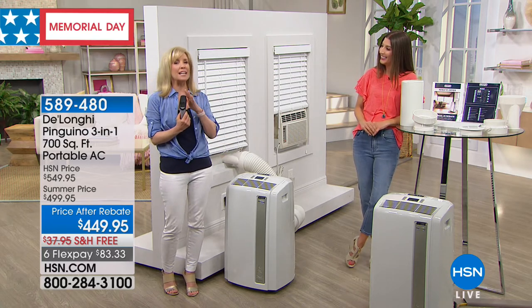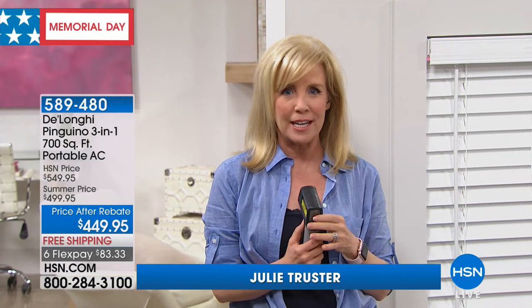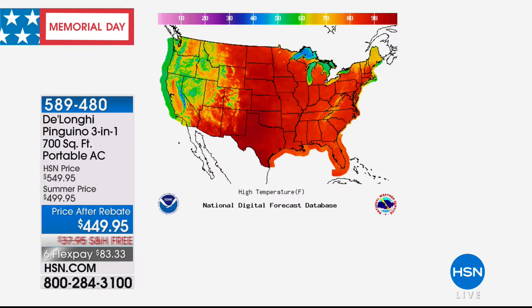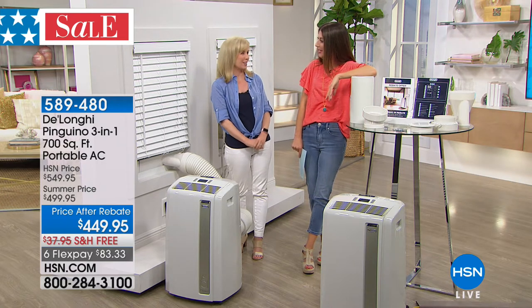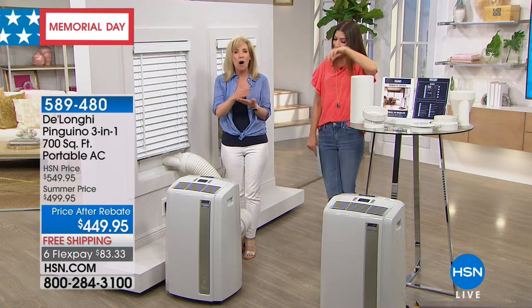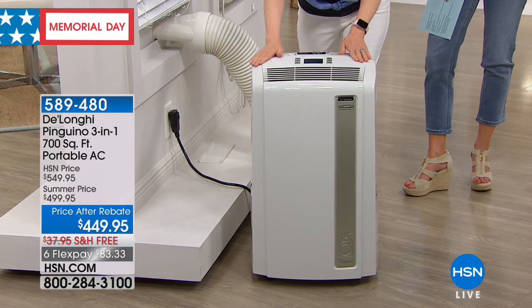This is DeLonghi's top of the line — their very best, most powerful at 14,000 BTUs. This air conditioner will cool up to 700 square feet, so think about your large rooms, TV rooms, family rooms, big master bedrooms. It's digital and everything is adjustable. It is hot out there — look at the weather map. I was just talking with somebody from Minneapolis: on Monday it's going to be 98 degrees in Minnesota, which is unheard of. They went from winter to summer, skipped spring. The Farmer's Almanac is predicting another long hot summer, so now is the best time to get it.